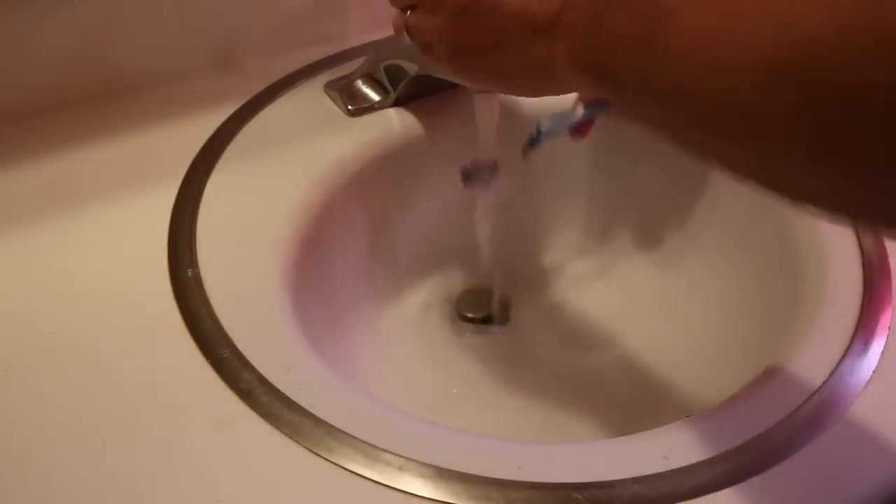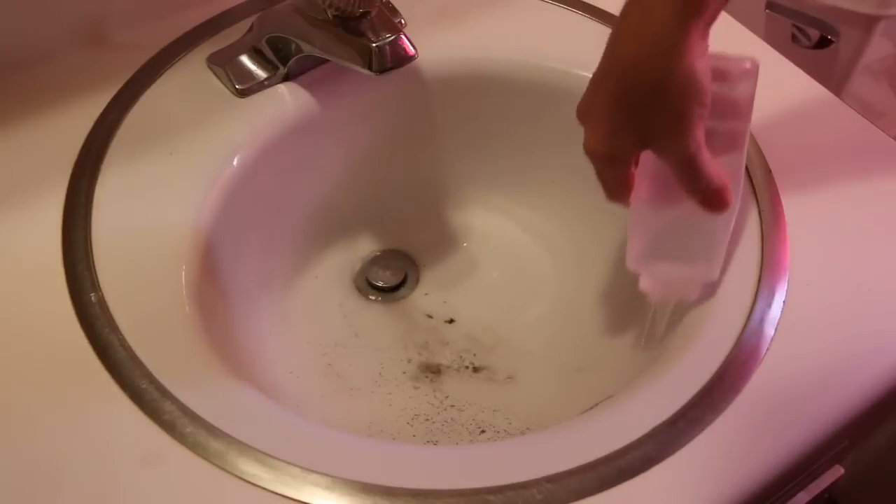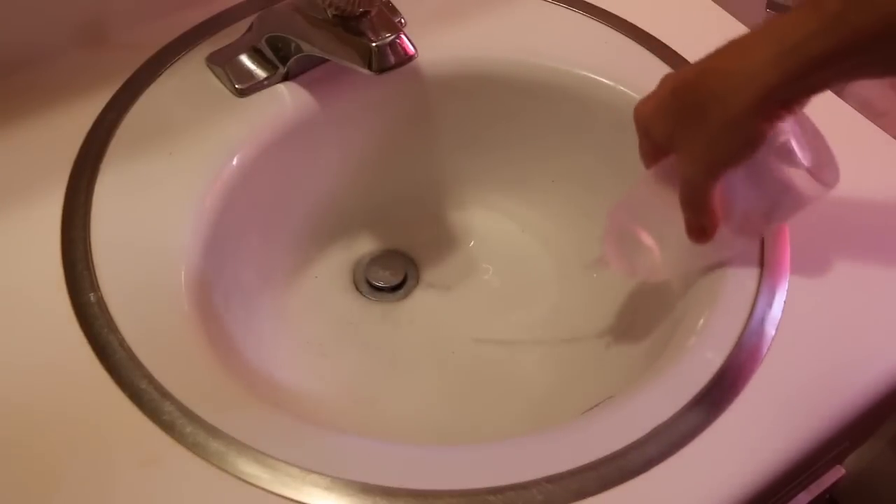Have you ever noticed how much water it takes to rinse out the sink in the morning? To conserve water, I use this 97 cent squirt bottle that I found at my local home store. I fill it with water from my shower warm up and then use it to spray out the sink and rinse my toothbrush.